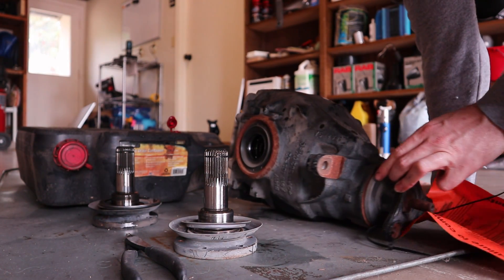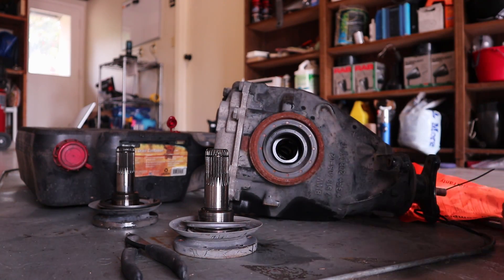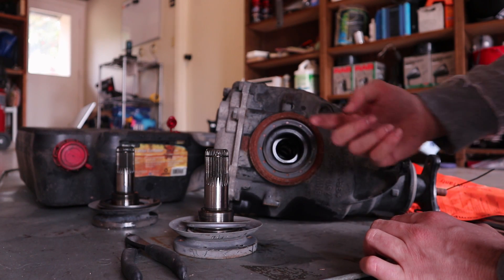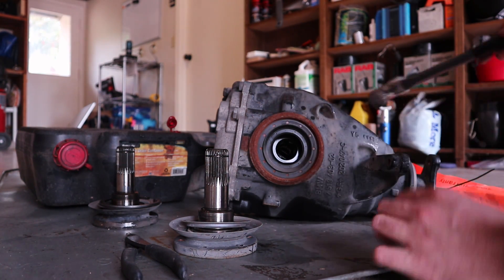What we have in here is the axle seal, and this is pressed in. We're going to want to use something that can pry it up from the inside, pull it together so it's not pressed around the outside, and it'll come right out. I just use a hammer.